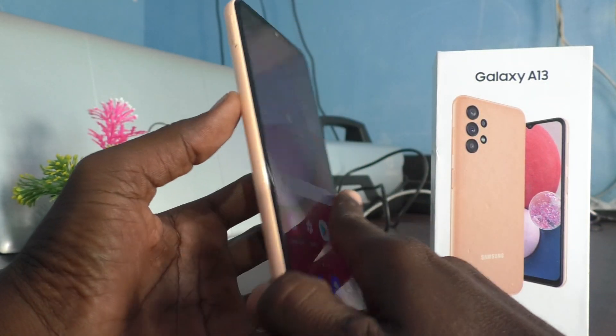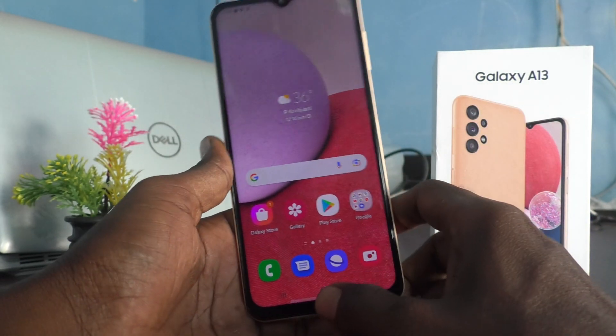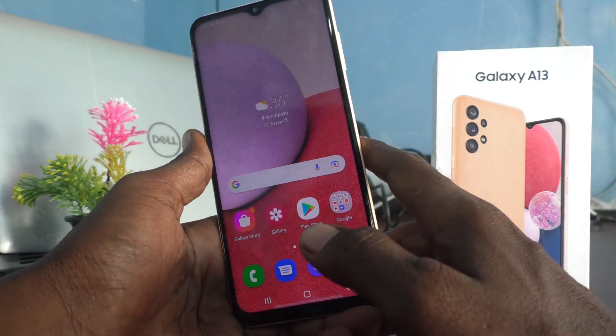Hi friends, this is Fireman Stroke's YouTube channel. Here is the Samsung Galaxy A13 smartphone. In this video, you will learn how you can set face unlock on your Samsung Galaxy A13.